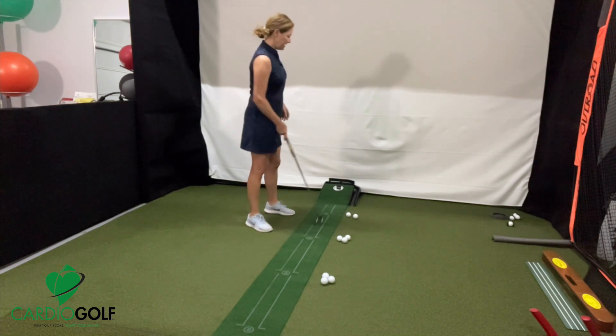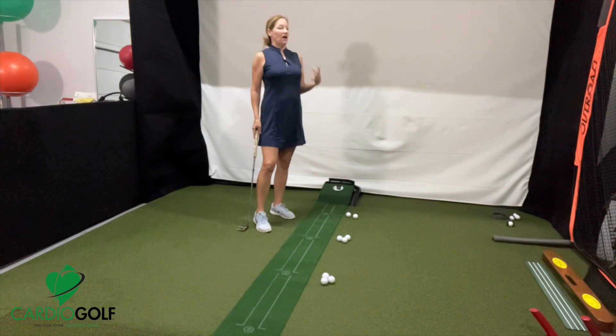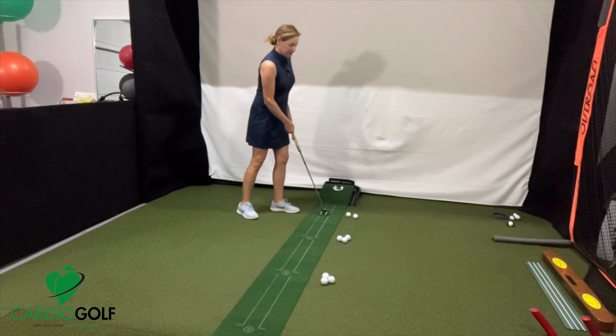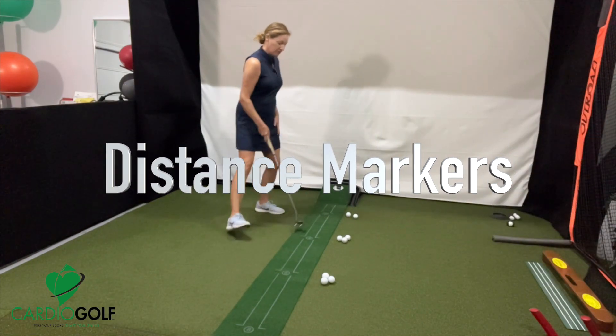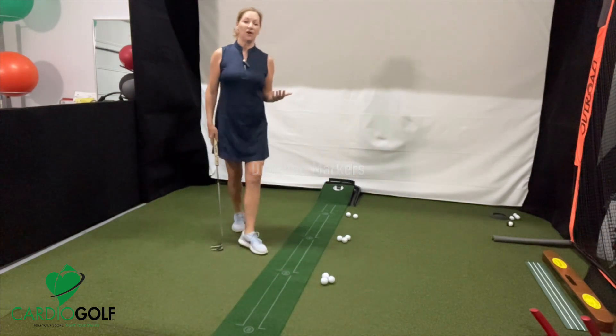I have this little mat that I got on Amazon, and I love this mat for a couple of reasons. First of all, it has the distances marked already on the mat, so there's a two-footer, four-footer, six-footer, eight-footer, so you don't have to guess how far you are.